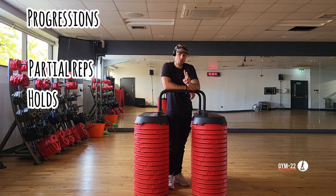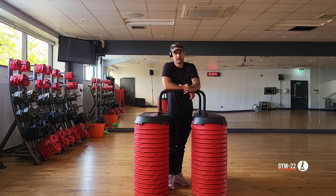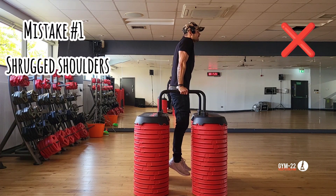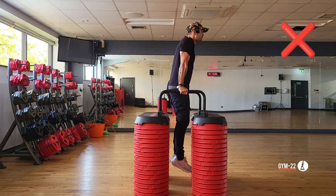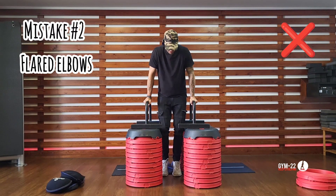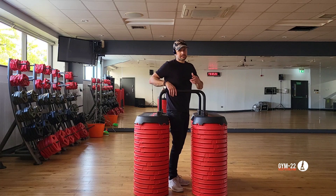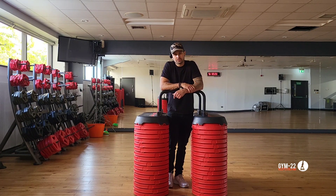So now we're using partial reps, holds, and negatives — three of the best methods, in my opinion, to unlock any exercise in calisthenics. As for mistakes: you never want to do your dips in a shrugged position. You need to depress those shoulders at all times to avoid injury. The other mistake to avoid is flared elbows — keep your elbows as close to your body as possible to protect your shoulders. If you're interested in daily workouts and programs, check out gym22.co.uk, and hopefully you just unlocked your first dip.